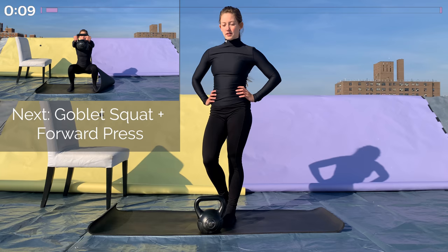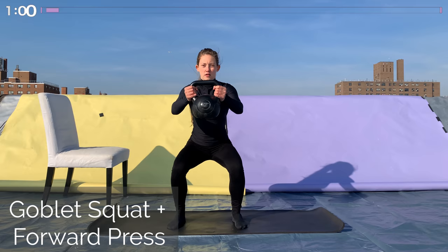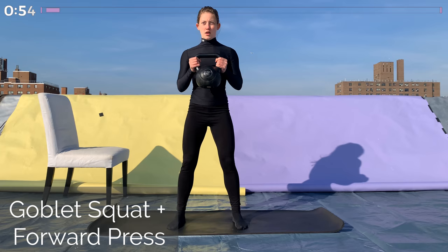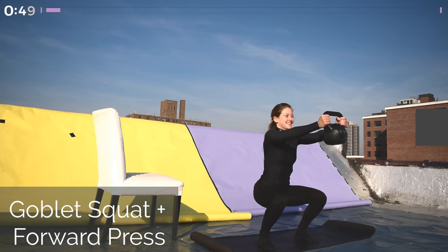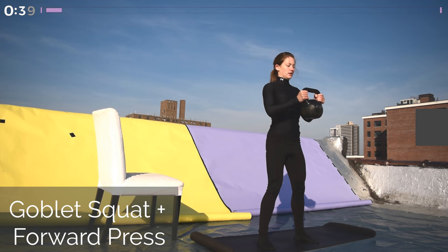Our second exercise is a goblet squat and a forward press. Hold the kettlebell by the sides of the handle at chest height, and when you squat down you're going to push it straight out in front of you, so your arms are parallel to the ground. Squat down low, and then bring it back in towards your chest when you come up. Make sure you keep your ribcage tucked in for this. I really like adding the forward press because it counterbalances you, so you can get further back into the squat, which makes it easier on your knees.